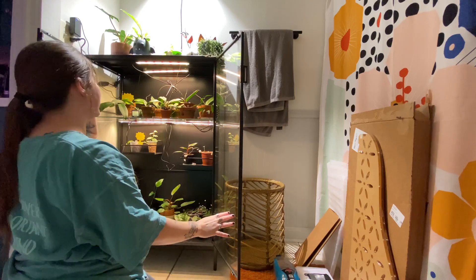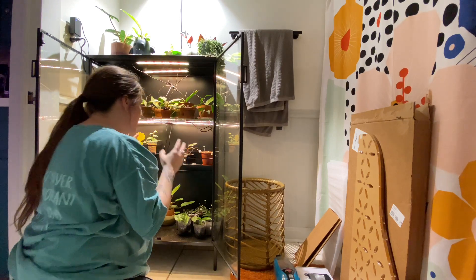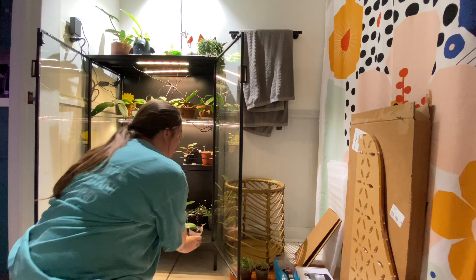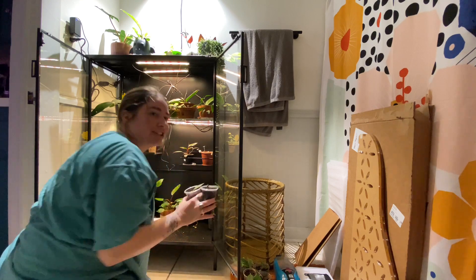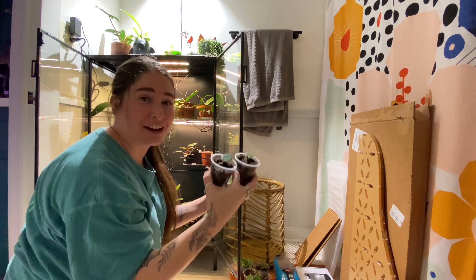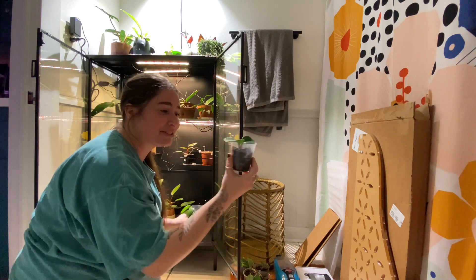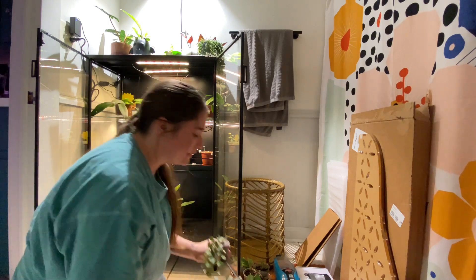I'm not going to be taking anything off the top of the cabinet — everything inside needs to come out. Down here these are actually all propagations that I'm taking to the plant swap: some Sabu Blue that I just potted up and some exciting Hoya. My mom got me a bunch of plastic containers from her work — she works at a plastic factory — and I just poked some holes in the bottom, which is really handy.